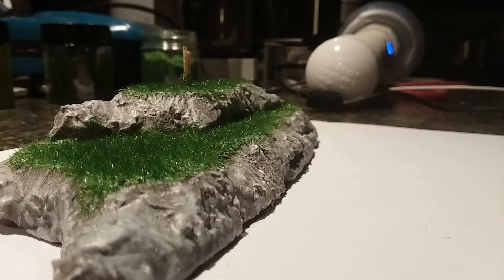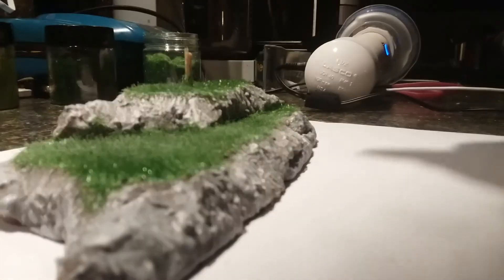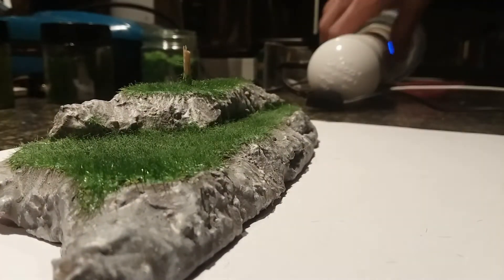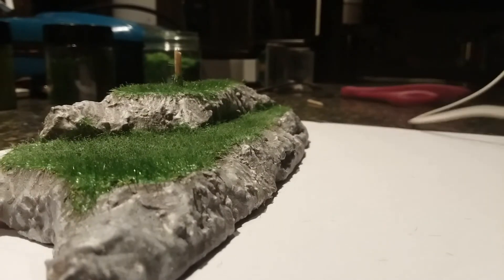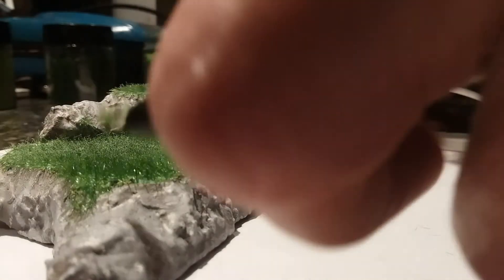We'll switch the color up. We'll give it a little spray — glue sticks, just a little bit. This little cord here, this is our ground. This just makes everything want to stand up.